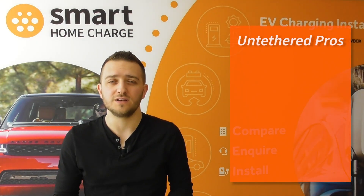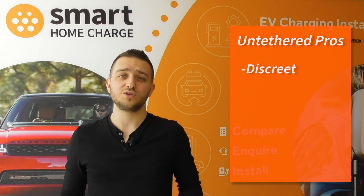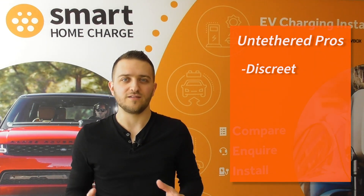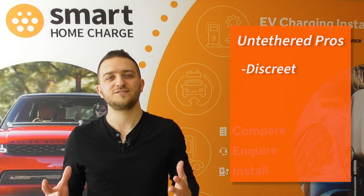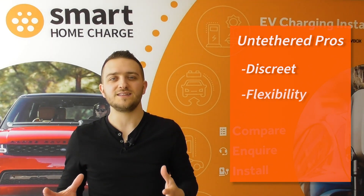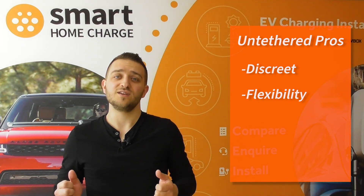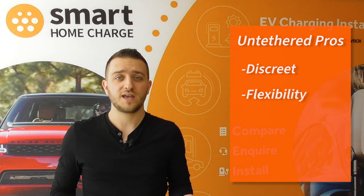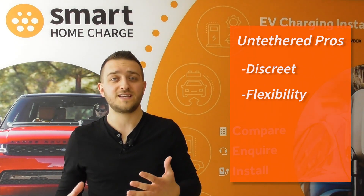So what are the advantages of an untethered unit? Well, this is quite subjective, but some people think it looks neater purely because there are no cables on show — there aren't any cables you have to store or make look tidy. As our charger was on the front of our house, we wanted something really neat and discreet. The other big positive for untethered chargers is their flexibility. Because it's just a socket, all you need is the correct charging cable. The socket will work with a Type 1 cable and therefore a Type 1 vehicle, and the same with Type 2. This is really handy if friends and family visit with a different type of vehicle — they can still use your charger.